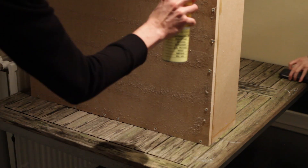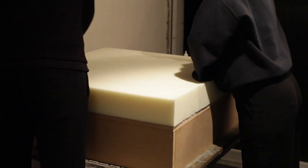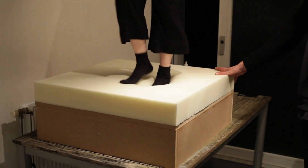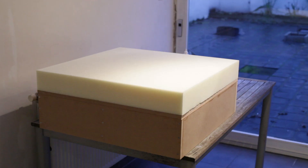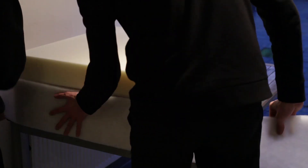Next, take your can of glue and spray the whole top surface. Make sure to use glue that's specifically made for upholstery foam. Apply pressure to the foam to assure a proper adherence to the wood. Then apply glue to the sides of your box and stick a band of wide cushion wrap to the side.